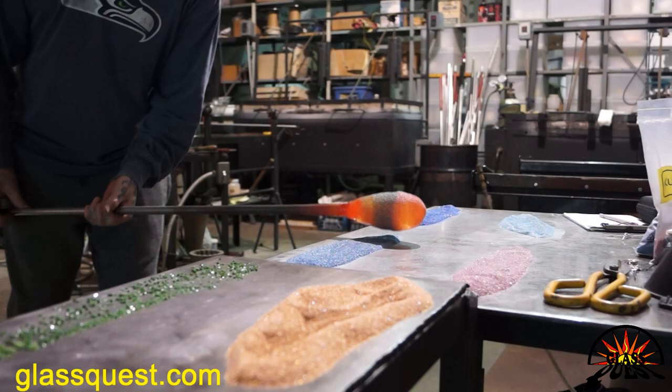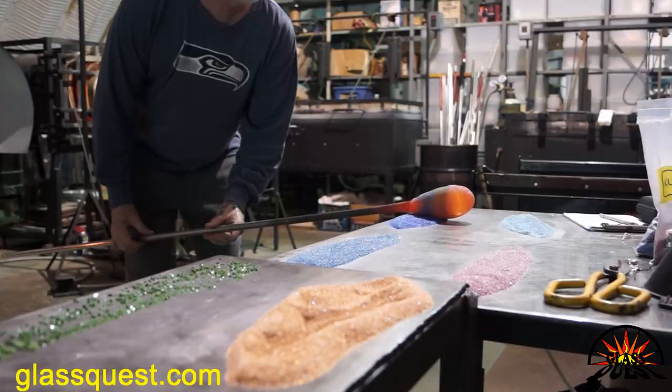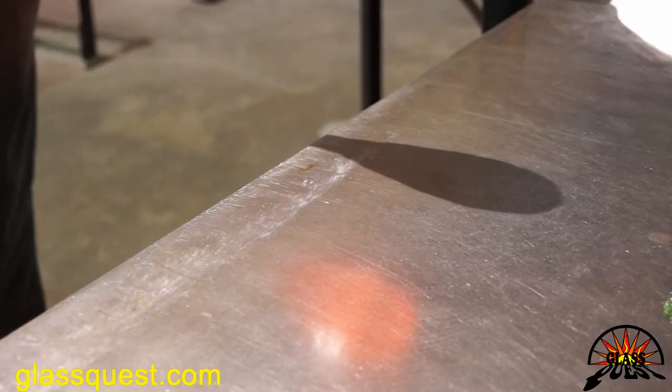We're kind of blending these colors together, overlapping them, so that's going to give us different shades. Like the blue and the pink will make purple; the gold and the pink will make an orange. We're always working on making that as good as we can, trying to refine every piece a little bit better — we always get better each time we do it.